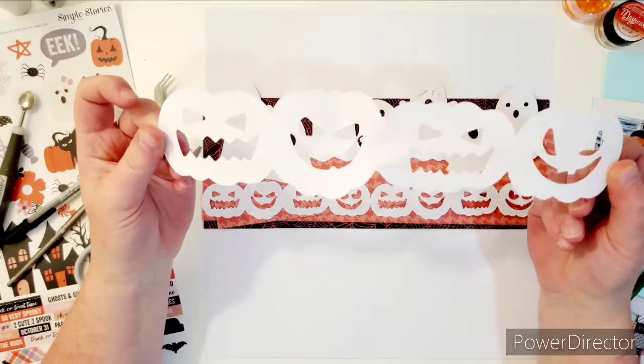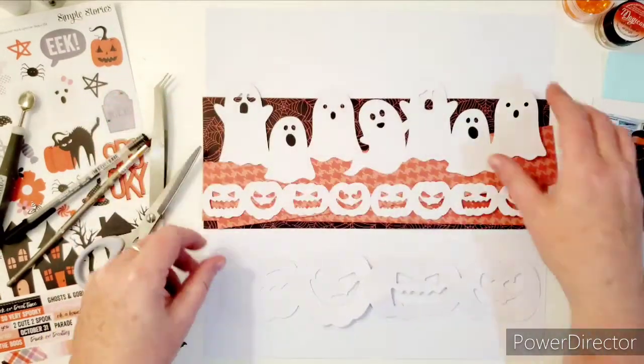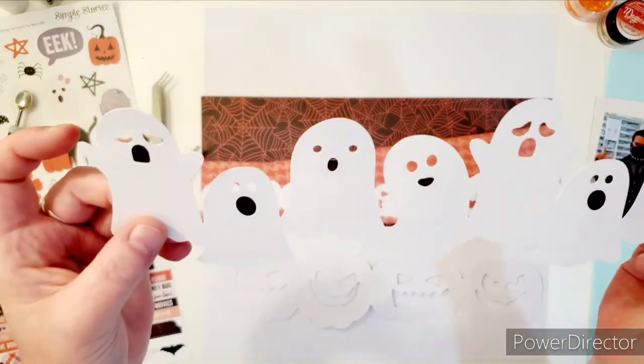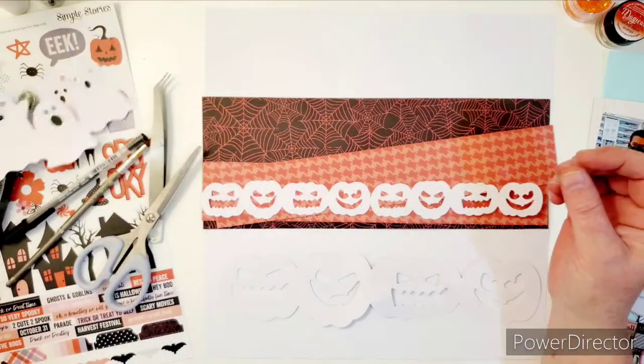This is the pumpkin border cut file, which is super cute and scary. And then there's also a ghost border cut file, which is really cute. I love it. I backed their little mouse with some black paper and I'll show you what I'm going to do with that later.